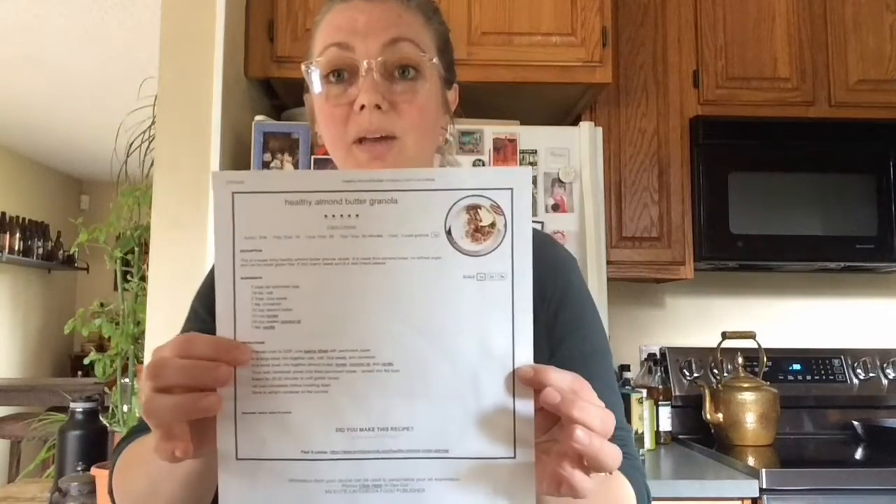Hi guys, welcome to my kitchen! Today for our cooking lesson, we are going to make some healthy almond granola.